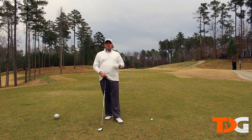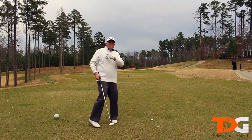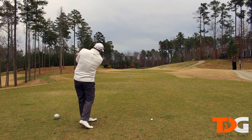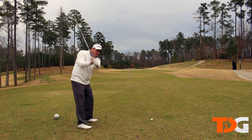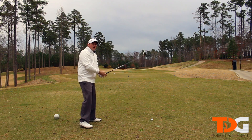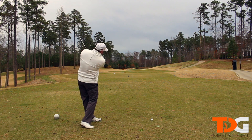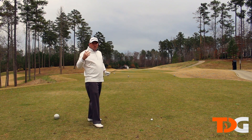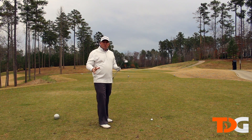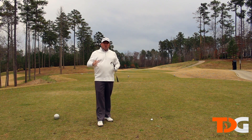Next, I want you to always make sure you're visualizing your shots. As you're visualizing these shots, I want you to make some rehearsals. So if you're thinking about hitting a nice low fade, make some rehearsals coming over the top a little bit with a fade golf swing. And if you're thinking of hitting a high draw, come from the inside and hang back a little bit. As you're picturing the shot in your mind's eye, you're making rehearsals to match up with those pictures in your brain.